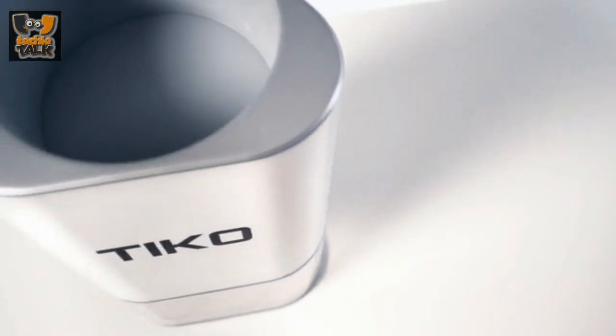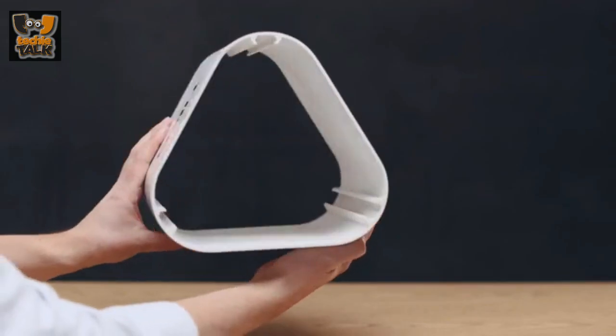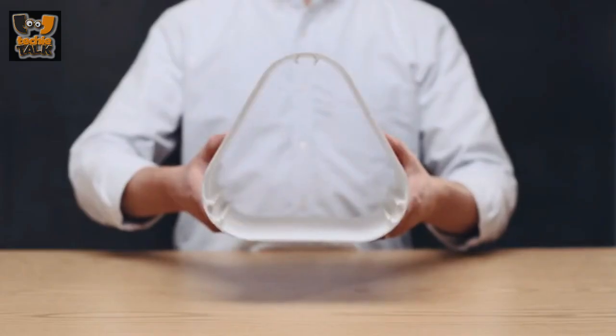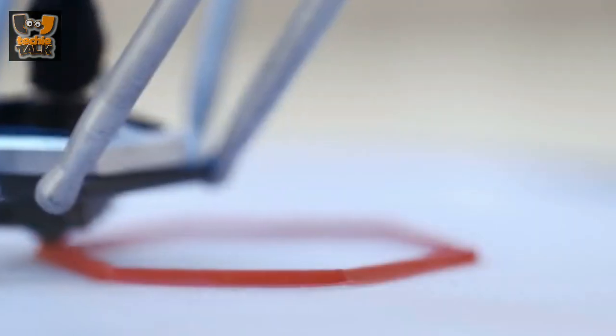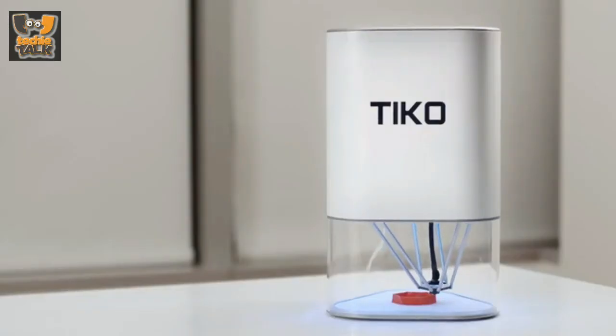Not only can you print large objects, you can actually remove them easily, too. Tyco's print bed is flexible, so once your print is done, you simply lift the printer off the bed, then twist to pop off your print. And with the specially formulated coating on Tyco's print bed, prints adhere consistently — no more scraping, no blue painter's tape, and no glue stick shenanigans either.